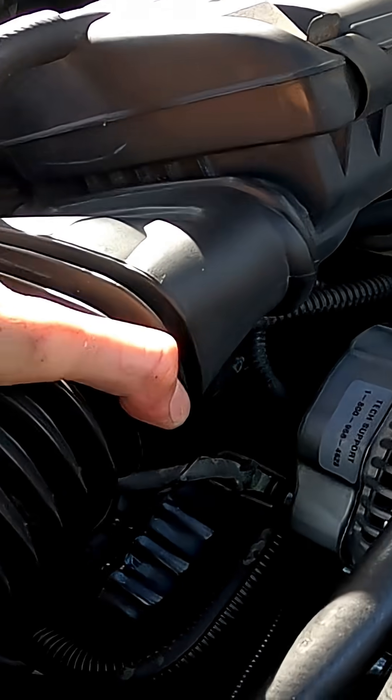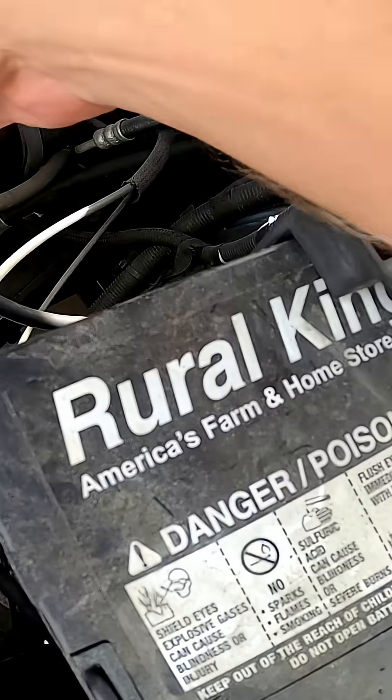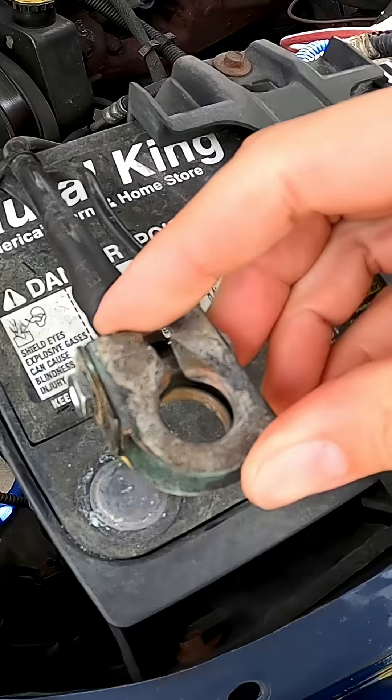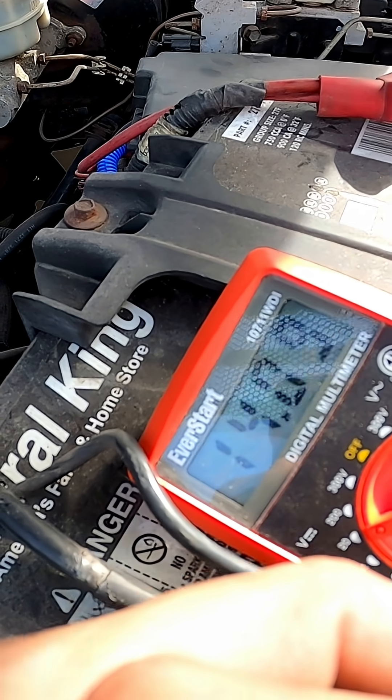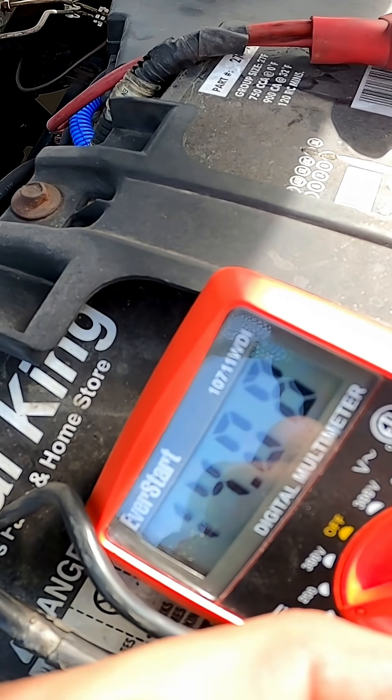Go ahead and reconnect the intake hose to the airbox. And lastly, reconnect your battery and start the truck so you can test your battery again to see if it's properly charging. The voltage is now showing 14.08 volts, which means your alternator is now properly charging the battery.